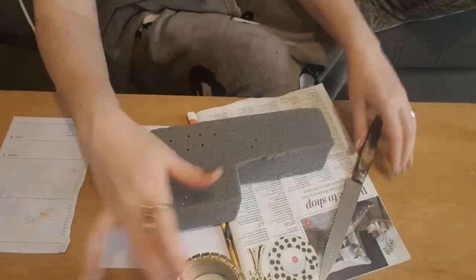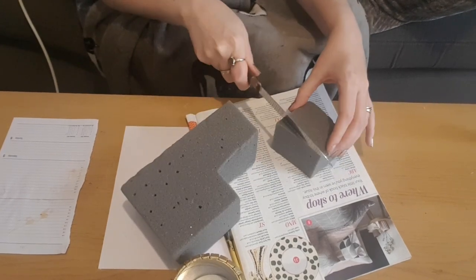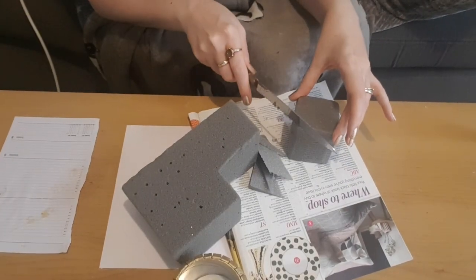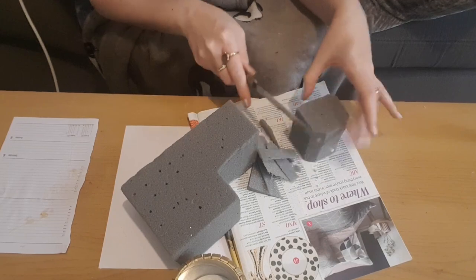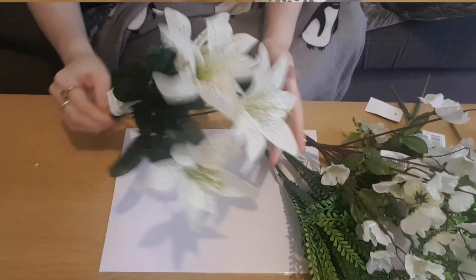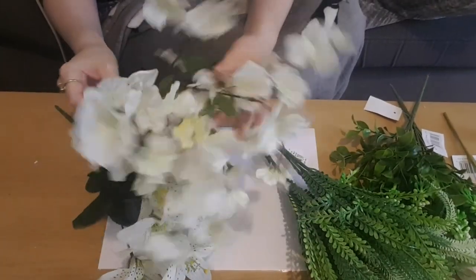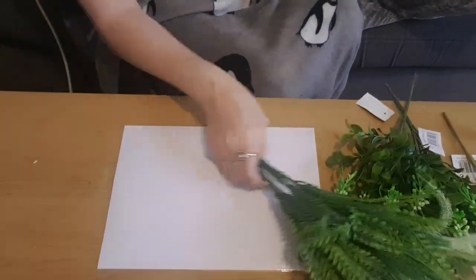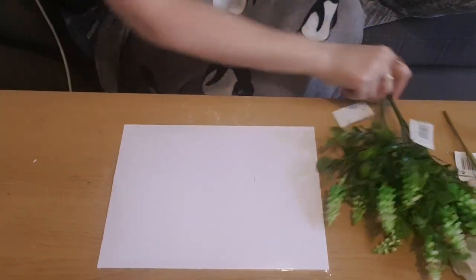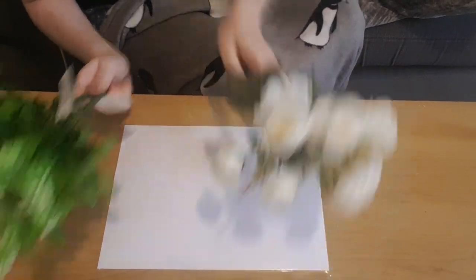I did one coat, let them dry, and now I'm going to fill them with some Oasis. I'm just going to cut my Oasis to the size that I want using a knife, carefully cutting around the outsides until they fit into each of the pots. These are the selection of flowers I'm going to be using. I'm going to use some white lilies — I did buy white blossom but didn't actually use any of it — and then I've got some greenery. I get my flowers from my local market, they're a pound a bunch, and these roses are actually from Poundland.